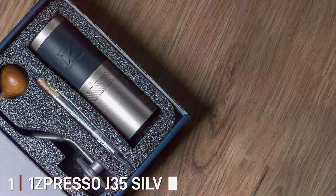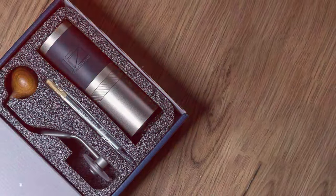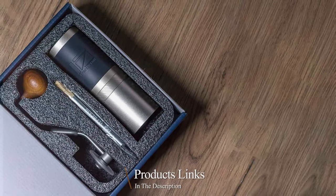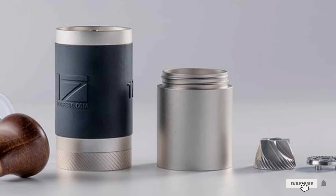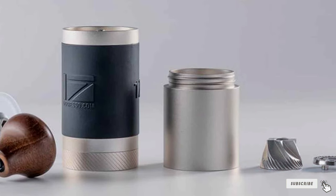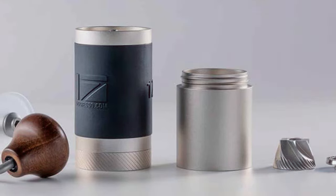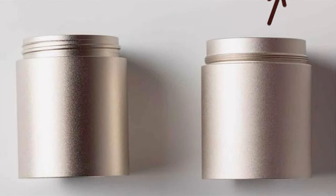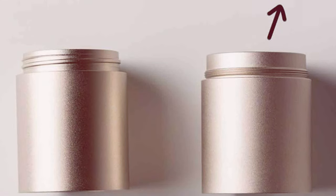Number 1: OneSpresso J35 Silver Conical Burr. Starting our list is the OneSpresso J35 Silver Conical Burr. This grinder immediately captures attention with its sleek silver finish and sturdy design, signaling a blend of aesthetics and functionality. It's not just about the looks — the J35 boasts a considerable 35g capacity, making it an ideal companion for individual coffee enthusiasts or small gatherings.